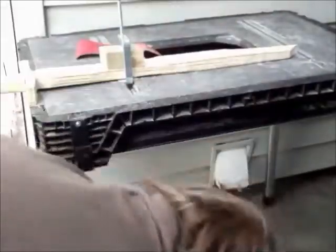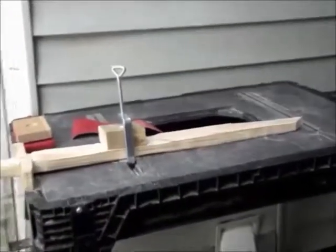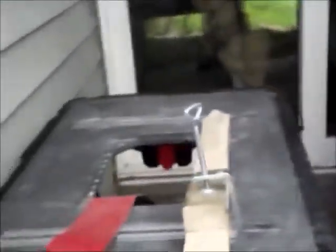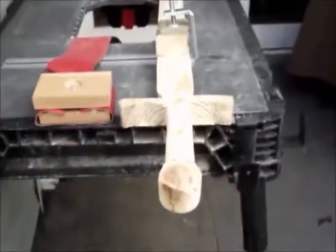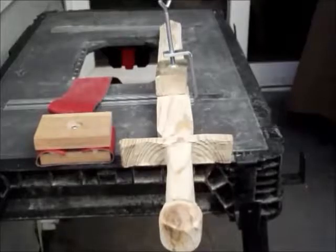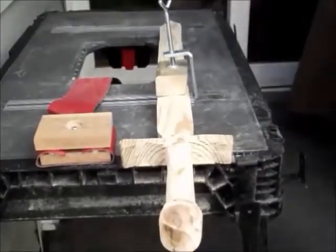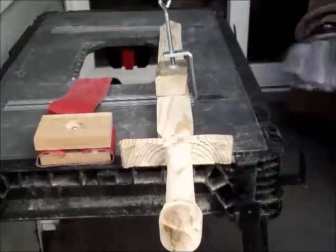Most of you guys probably won't agree with how I'm going to do this. What I'm going to do is measure and get my lines right. I might film me drawing the lines, but I don't think I'm going to film the sanding because that's going to be too long of a process.